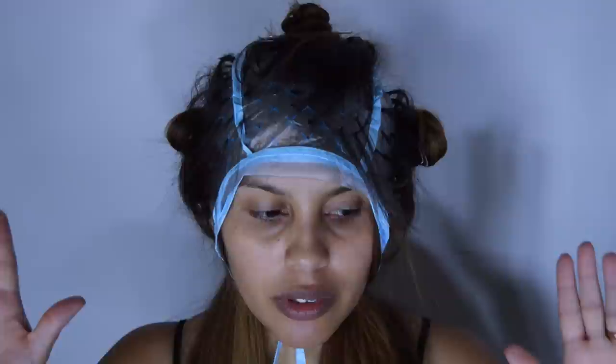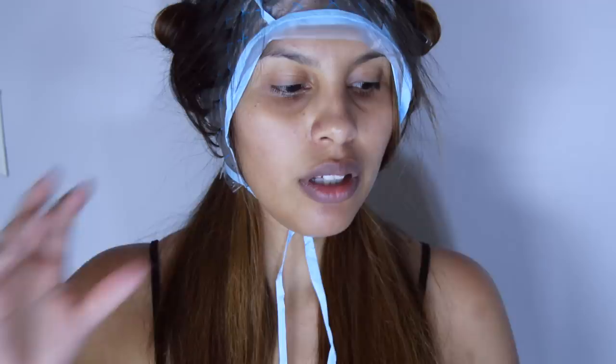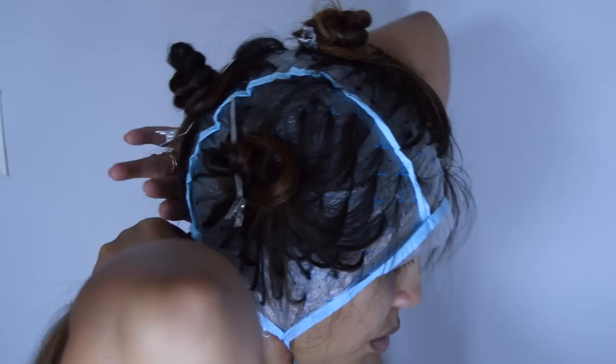So I finally got all the hair pulled through. It looks a hot mess, I know, but let me just zoom out. I'm going to take this extra hair right here, pull it to the back, and tie it up.